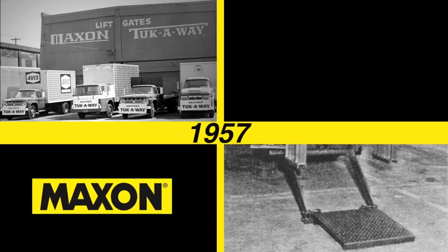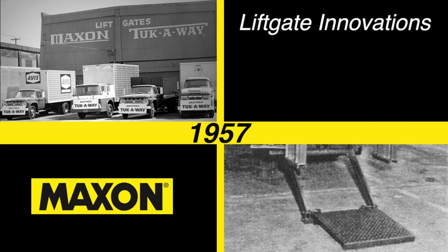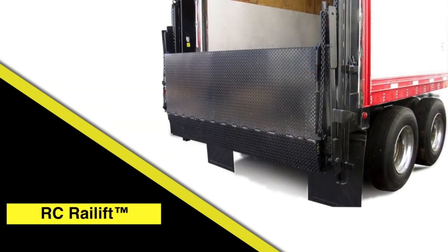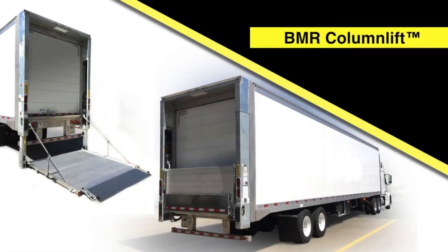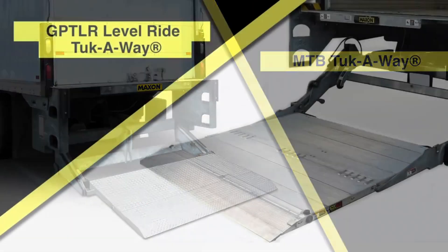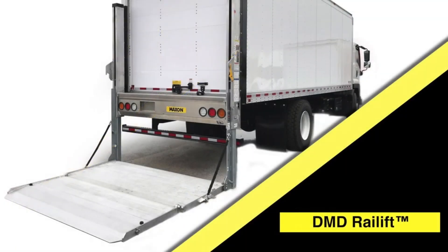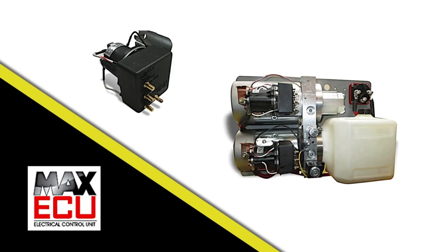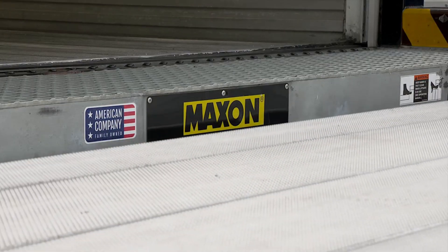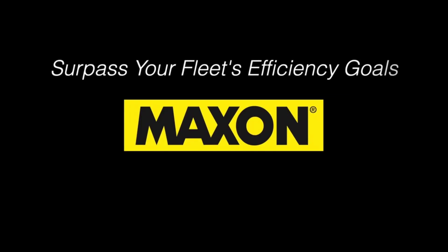Since 1957, Maxxon has been the leader in liftgate innovations that deliver higher reliability and lower cost of ownership. From the first tuck-away gate in 1957, to industry-leading achievements like the RC Rail Lift, BMR Column Lift, GPT Premium Tuck-Away, the Full Volt-On MTB Tuck-Away, GPT LR Level Ride Tuck-Away, and DMD — the first direct medium-duty rail lift — to the latest advancements in hydraulic and electrical technology that make liftgates smarter and more reliable, Maxxon Lift helps you surpass your fleet's efficiency goals.